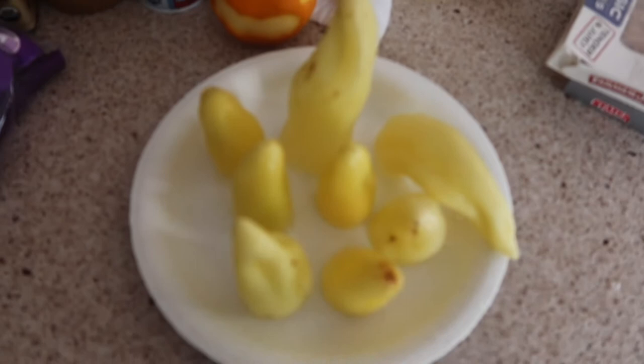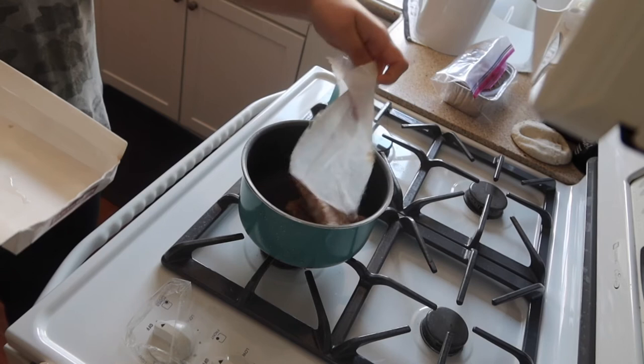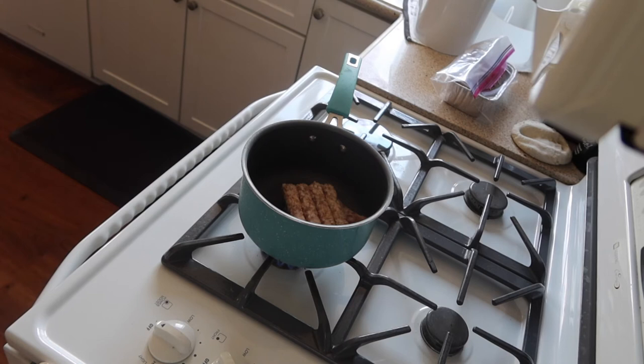For the stuffing, you're going to use the whole package of sausage links and just brown them up. Just brown them up and make sure that it's all chunked up, kind of like your ground beef for chili or tacos or whatever you're making.